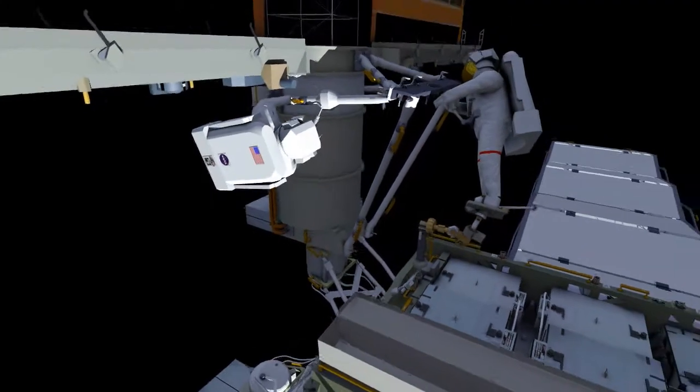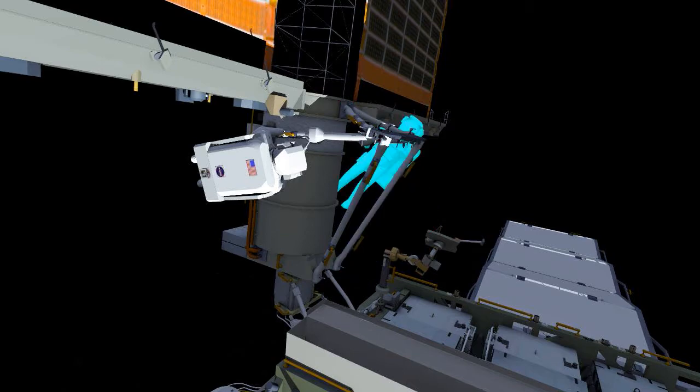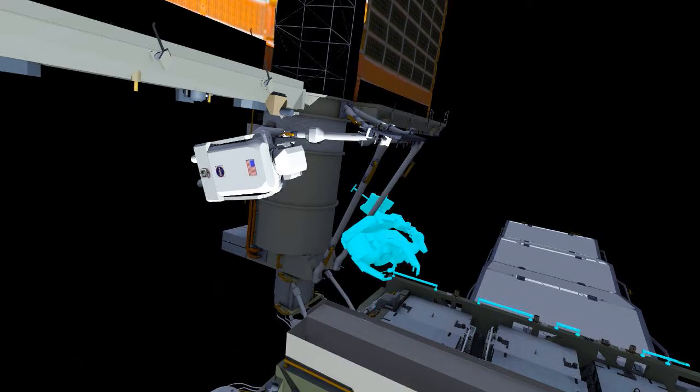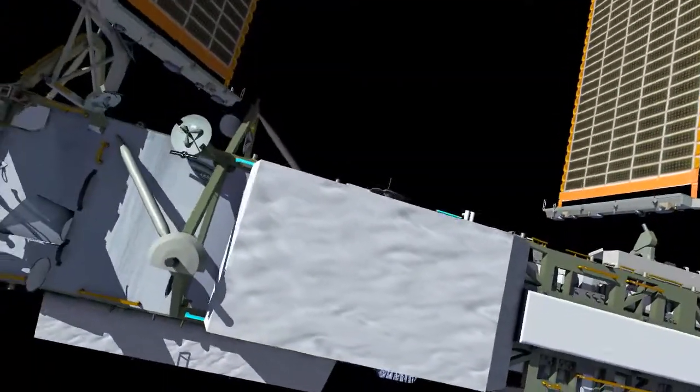The crew will then work together to secure the thermal blankets over all of the struts and make sure they're in place, as well as verifying that the pit pins that provide grounding paths for the structure are also in place. They'll then grab the necessary tools and head over to the 4 Bravo work site.